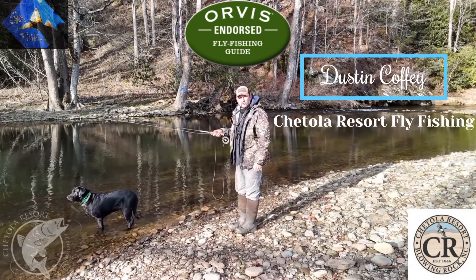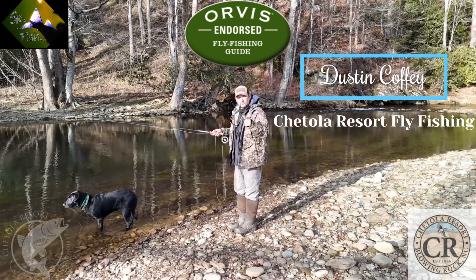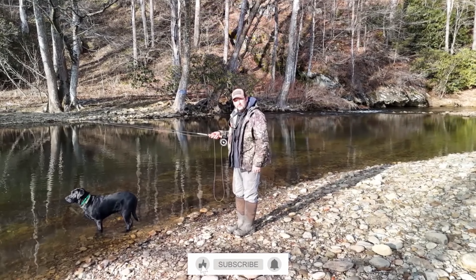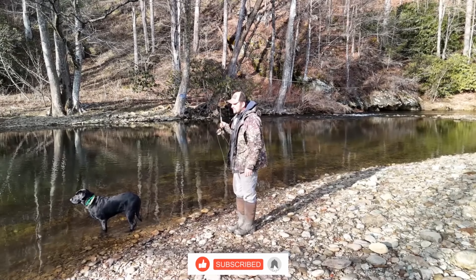Hey everybody, my name is Dustin Coffey with Chitola Resort Fly Fishing, Go Fish with Dustin and Morgan YouTube channel. If you've not seen it, go check it out. Give us a like, subscribe, and follow us on our adventures throughout all the places we're blessed to go.